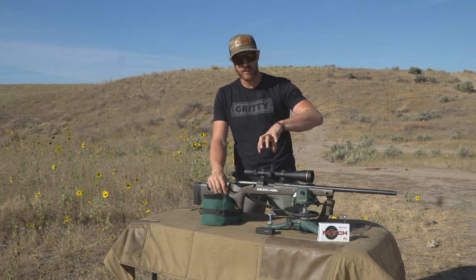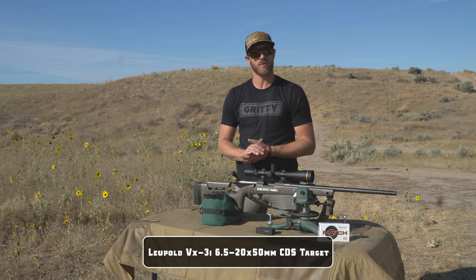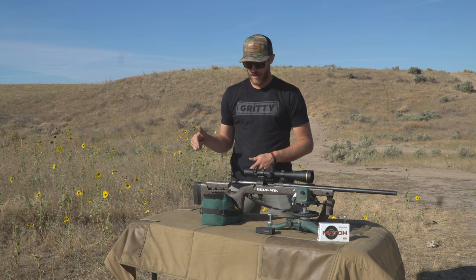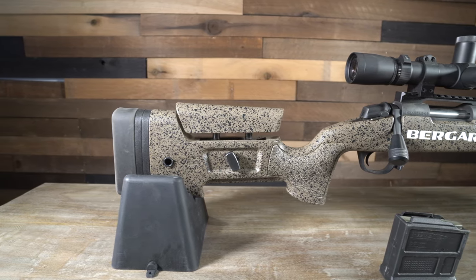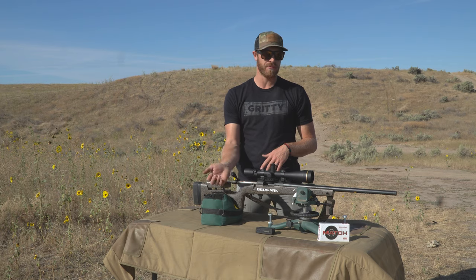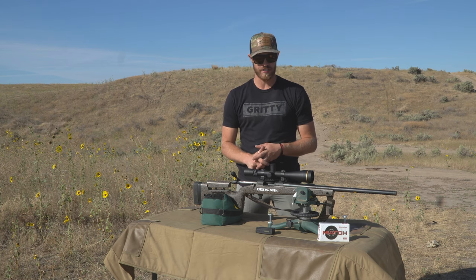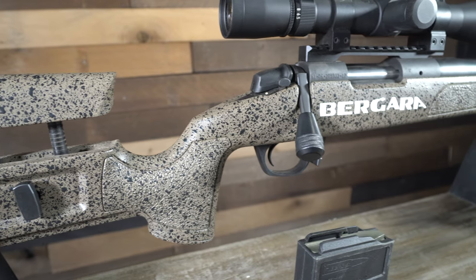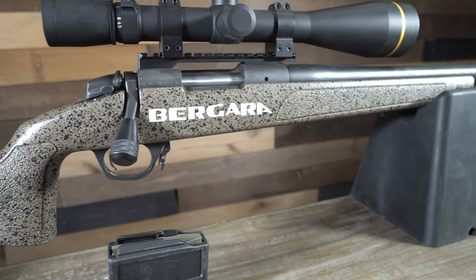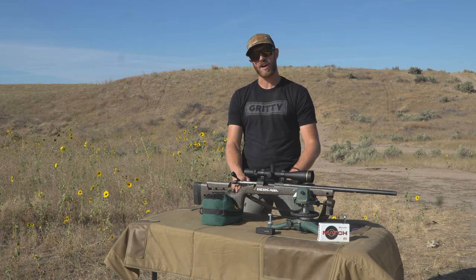Hope you enjoyed watching me shoot the Bergara B14 HMR chambered in 6.5 Creedmoor. Now let's get into the nitty-gritty. This is the Leupold VX3i, 6.5 to 20 power by 50 millimeter — the CDS target turret model. Like most precision rifles, it does have the adjustable length of pull and an adjustable cheek piece, which is really nice — you can set this rifle up to yourself. The B14 action is very smooth. The B14 trigger is smooth as well — we saw it in our roundup of eight rifles under $750 and it was smooth there too. This one is currently set at 2.5 pounds with no creep and a great back wall.